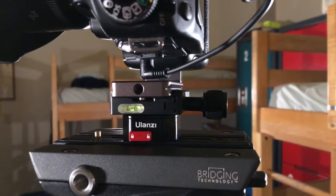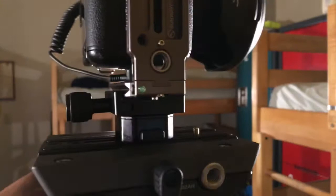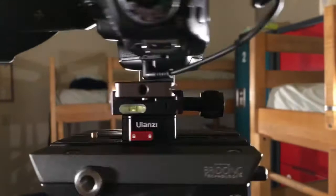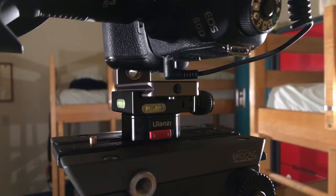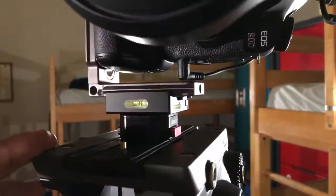This is a newer clamped Arca-Swiss plate that I have for my L bracket. This is the Sunway Photo DPL-07 L bracket. No one sponsored this video — I purchased this with my own money. Most 99% of the products on my channel came out of my pocket, and even so, it comes from you guys. You guys help me create content like this and contribute to the channel.